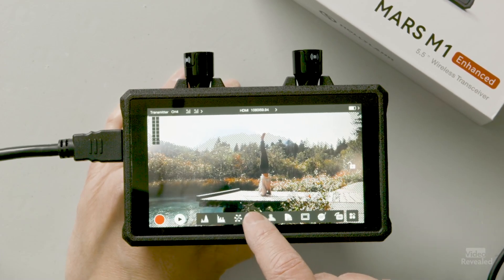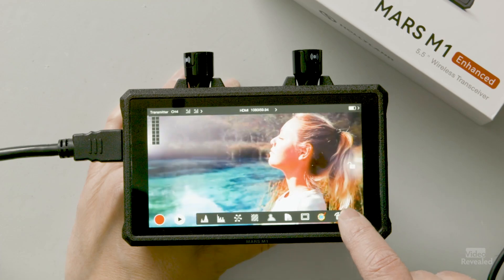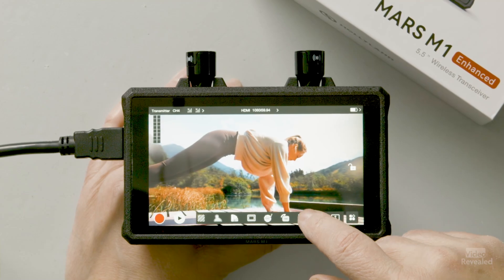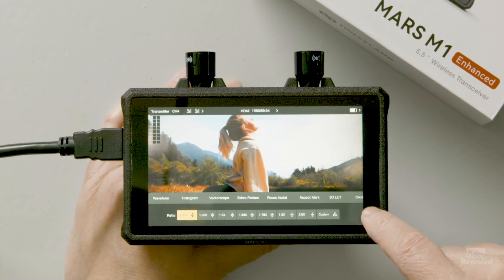There are zebra patterns, focus assist, false color, guides, grids, and LUTs. You can see at the top one is built in — the Canon C-Log Cube. You can load in more LUTs through a USB thumb drive; just plug in and load them in. So you can be looking at raw or log footage but viewing it through a LUT. You can flip this 180 degrees, so if you have it mounted upside down you can flip that around. There are different framing options, different zoom options, and a correction for anamorphic.